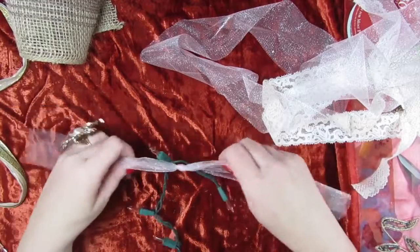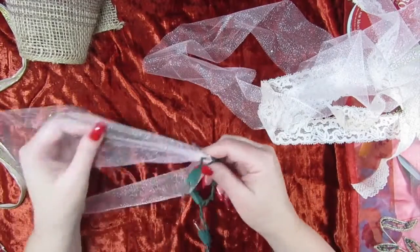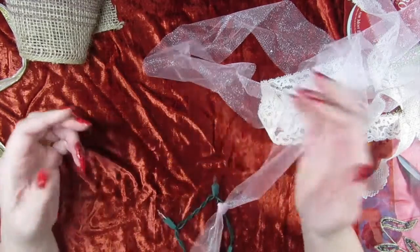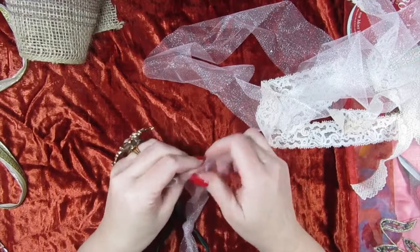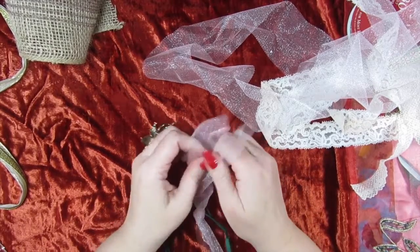I'm not cutting my ribbon the same size — I want it to be buried inside. Now I'm just tearing the tulle to give it more of a distressed shabby look.